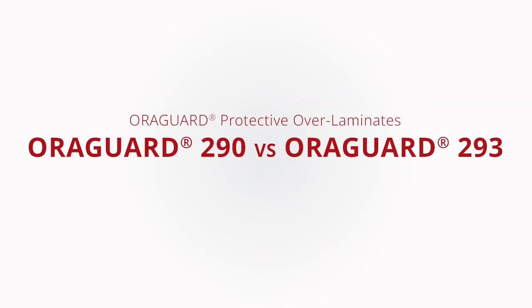In this episode of This vs. That, we'll help you understand the similarities and differences between Aurigard 290 and Aurigard 293.